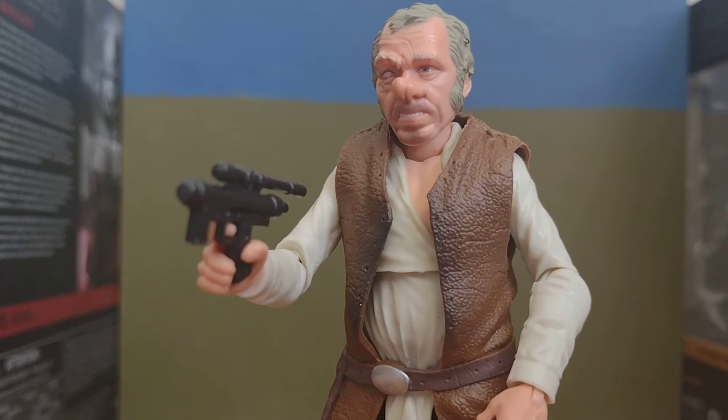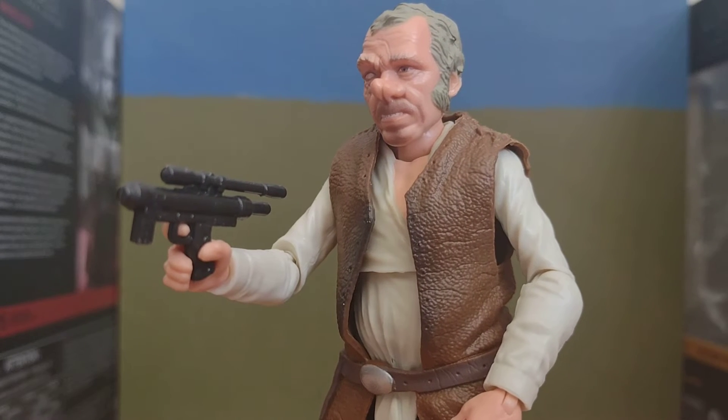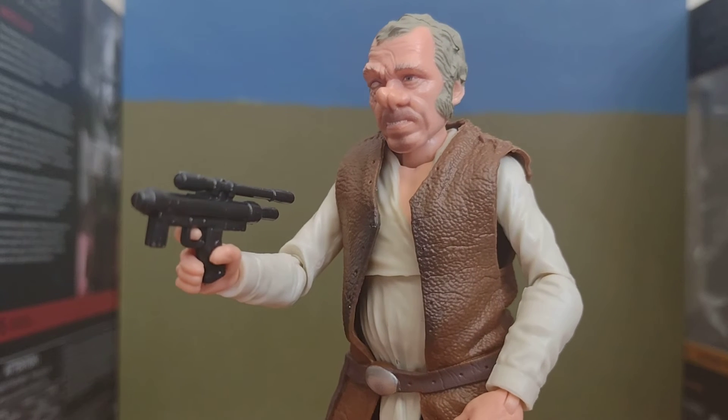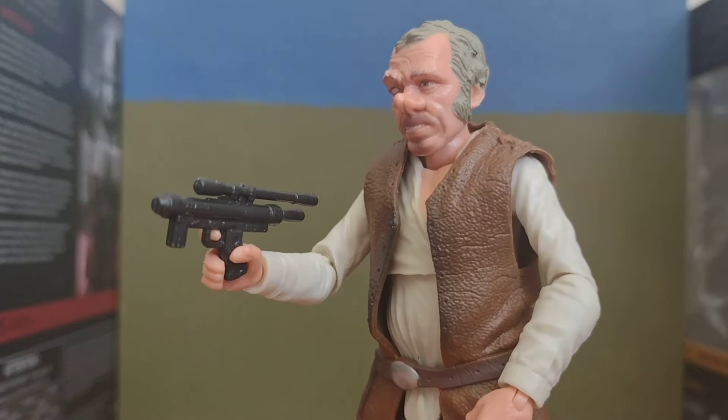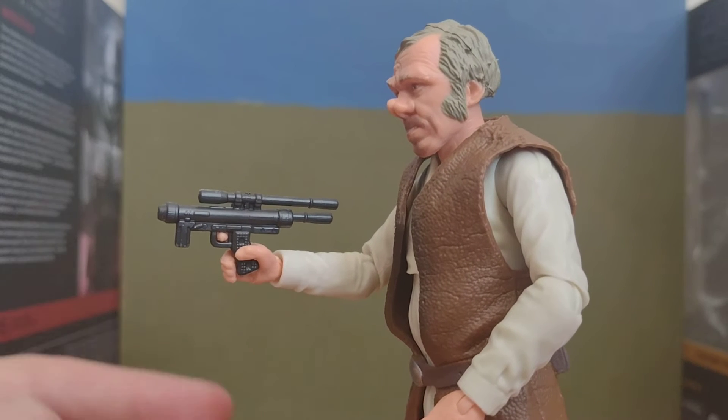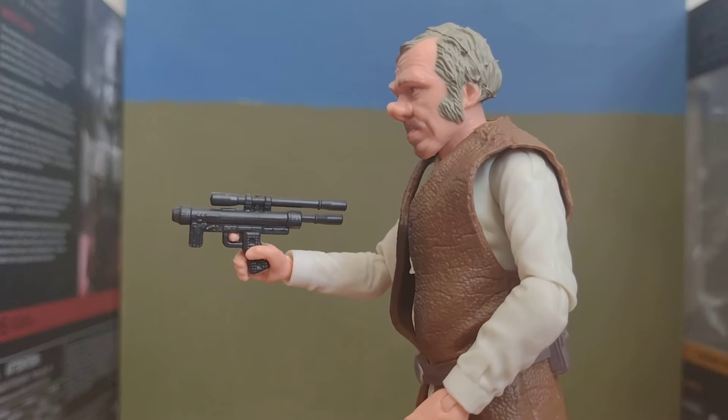That face is really good. I think he only came in that Cantina set that Hasbro did — with Obi-Wan, Dr. Everson, and Ponda Barber.